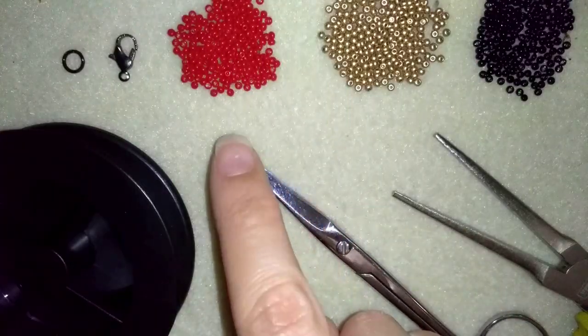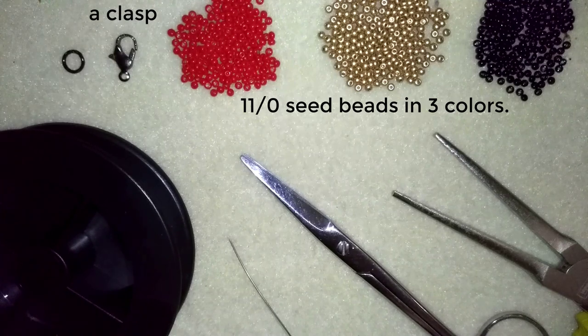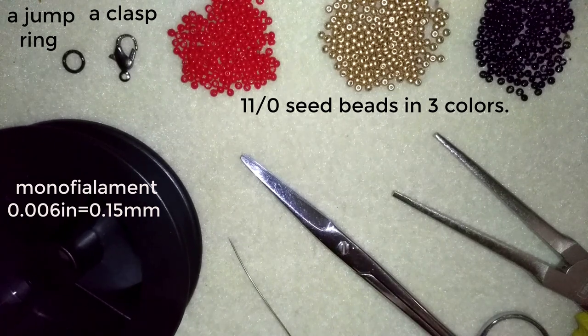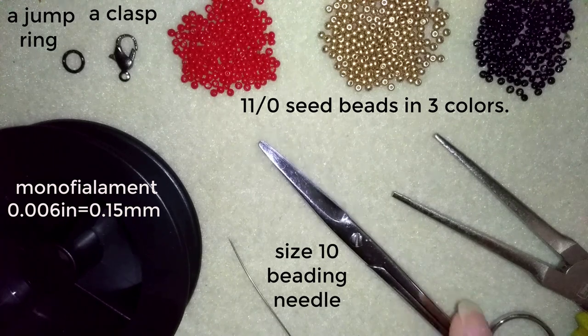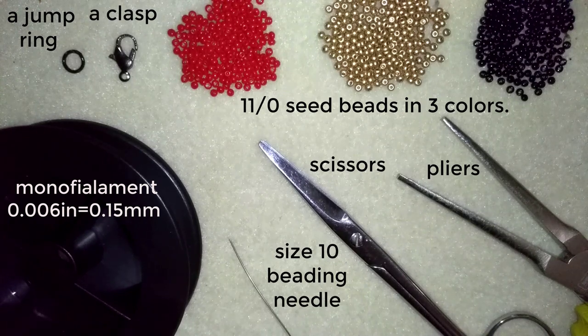For this video I'm using three colors of 11/0 seed beads — you could use 10/0 seed beads, it doesn't matter. I'm also using a lobster claw clasp and a jump ring; you could use any type of clasp you like. This is monofilament that is 0.006 inches or 0.15 millimeters, a size 10 beading needle, scissors, and pliers — they're not obligatory but you could use them to go through the difficult beads.